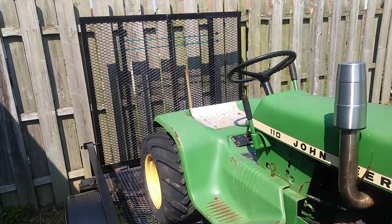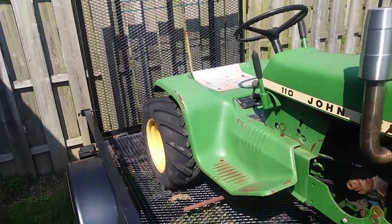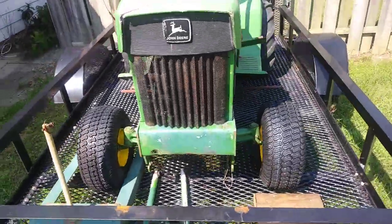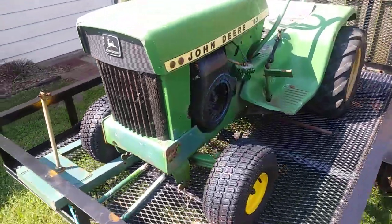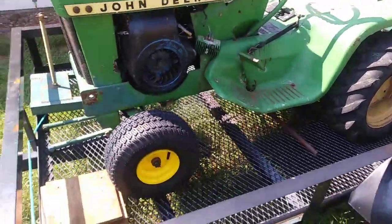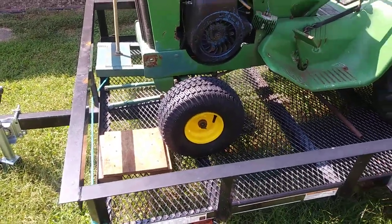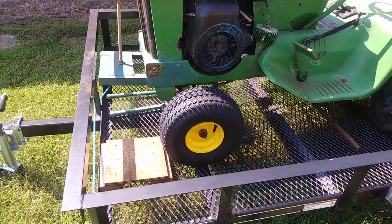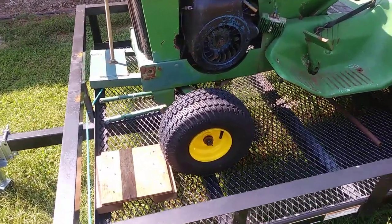I already have a seat for it, an old spring steel seat. The front wheels on it were little sawtooth tread replacement — had been painted front wheels.